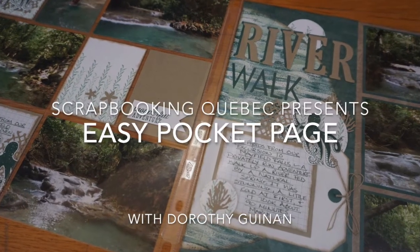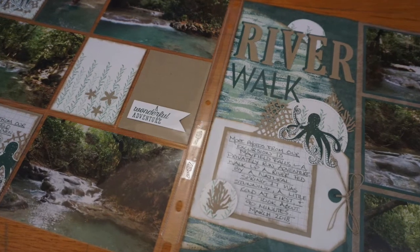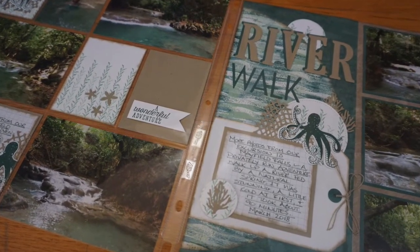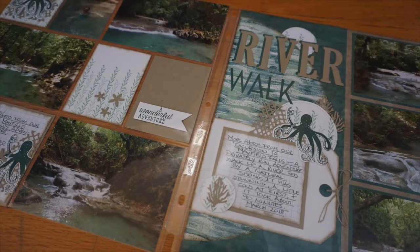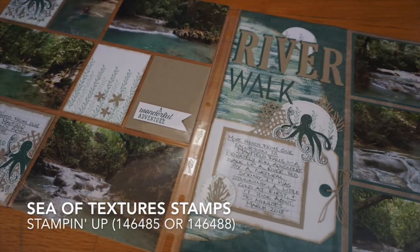Hi, this is Dorothy Guining with Scrapbooking Quebec. In this video I'm going to show you how to make a simple pocket page using stamps and dies. I made this page to coordinate with a 12 by 12 traditional page and I made my own pocket cards using Stampin' Up's Sea of Textures stamps and dies.